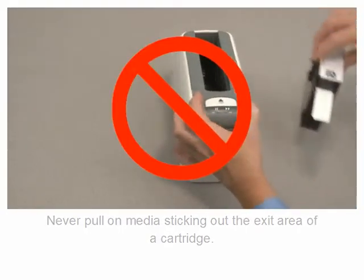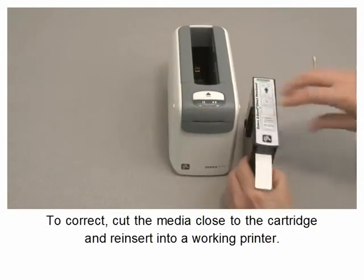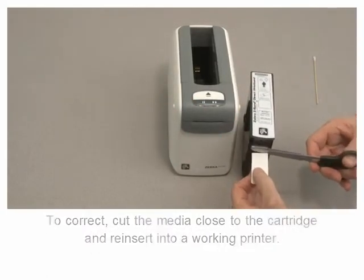Never pull on media sticking out of the exit area of a cartridge. To correct this, cut the media close to the cartridge and reinsert it into a working printer.